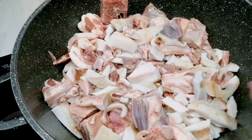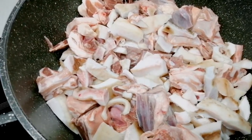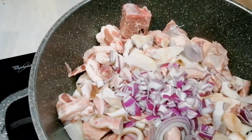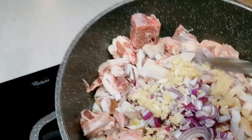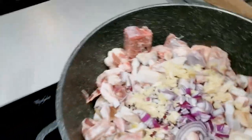Here is my cow skin, my goat meat, and my beef. Now I'm going to season it. I'm using onions, my grated garlic and ginger, and my black pepper.